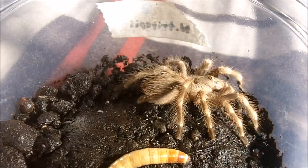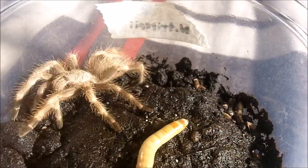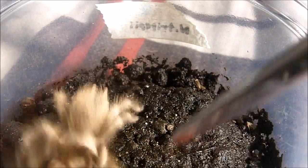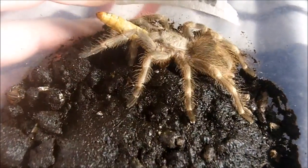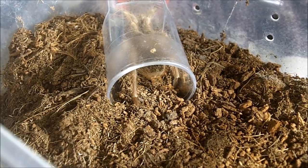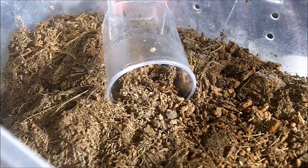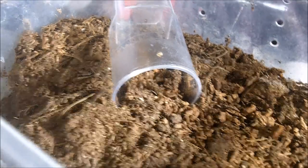Are they hungry? We will find out in just a jiffy. There we go — love it. Really nice Nhandu. Might as well be consistent and feed my other tripepii. This one's an unsexed spiderling — it's growing really quickly. Whoa! That was fast, but she missed.